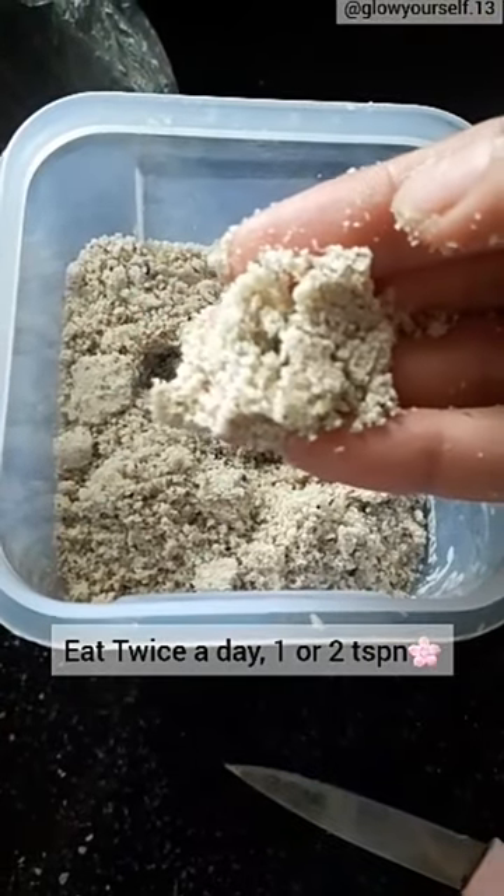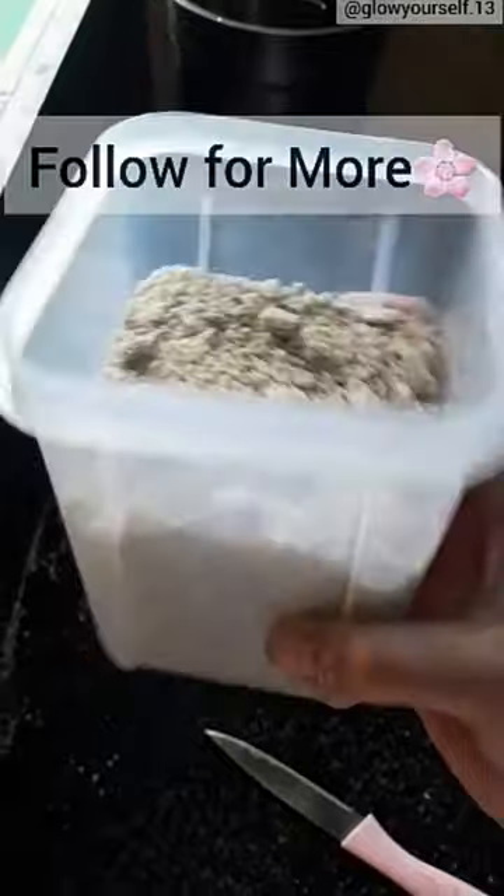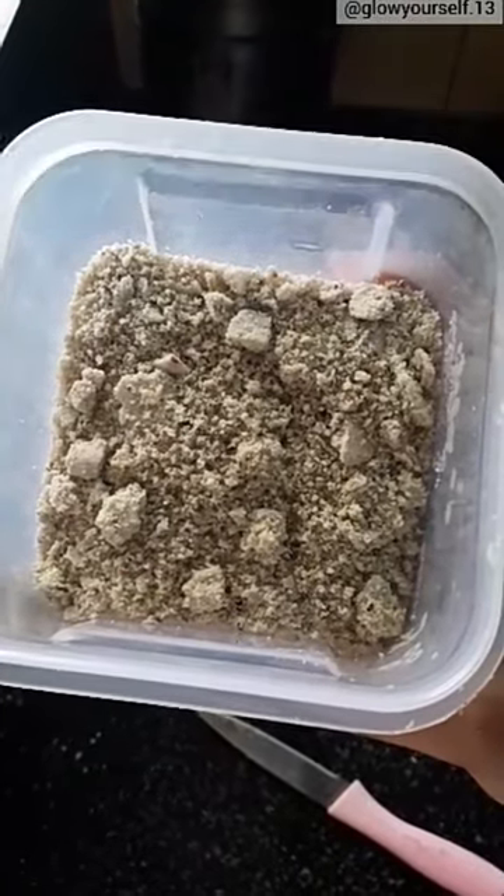It tastes amazing and it will be good. Make it, eat it, and I will share the result in the comments. I will definitely share it. Bye bye!